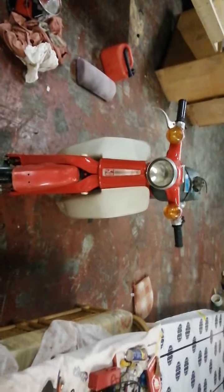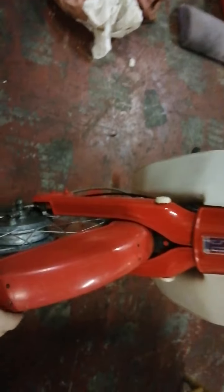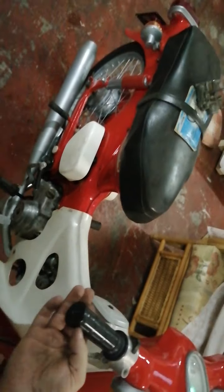This is just a little project I've been helping my friend with. It's a little Honda C50, 1971. We just cleaned it up a bit and painted it, and it seems to be running nice now.